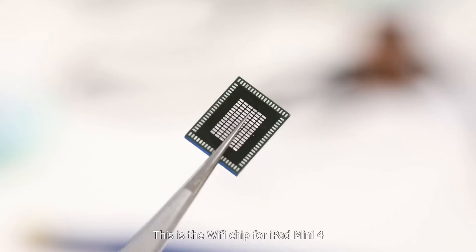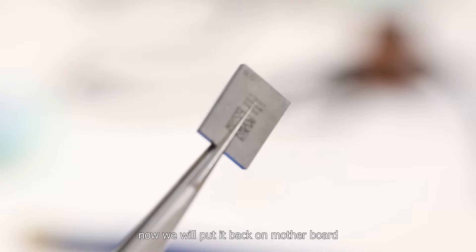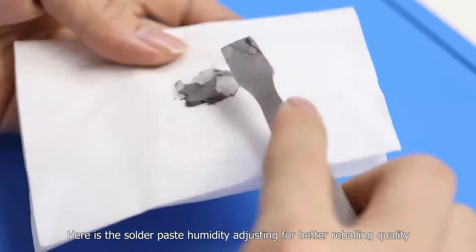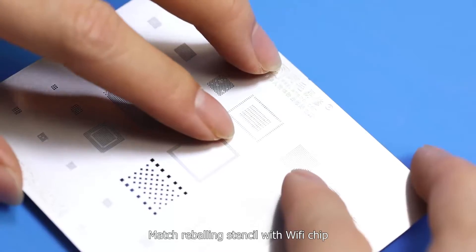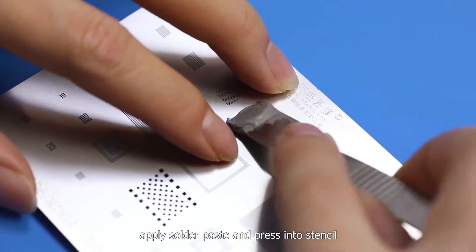This is the Wi-Fi chip for iPad mini 4. Now we will put it back on the motherboard. Before that, we need to do a reballing process for it. Here is the solder paste humidity adjustment for better reballing quality. Match the reballing stencil with the Wi-Fi chip, apply solder paste and press it into the stencil.